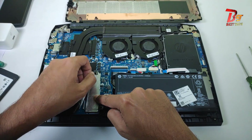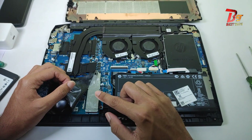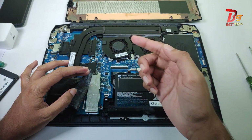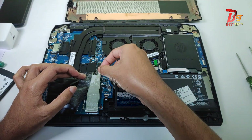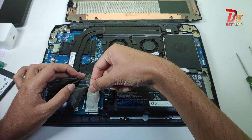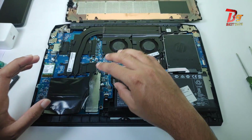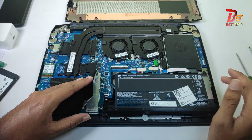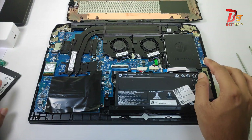In case your model doesn't have an NVMe SSD and you want to upgrade, you can open the back panel as I've shown in this video, remove the screw, take out the top metal panel, slide the SSD in, then put back the panel and screw it. For detailed instructions on installing NVMe SSD, you can watch another YouTube video. The opening and closing of the back panel I will show in this video.